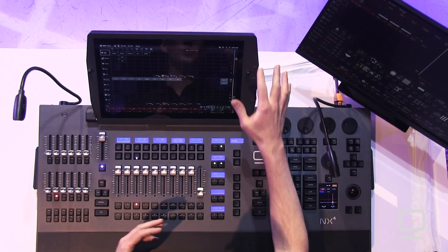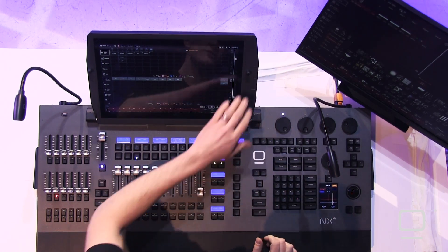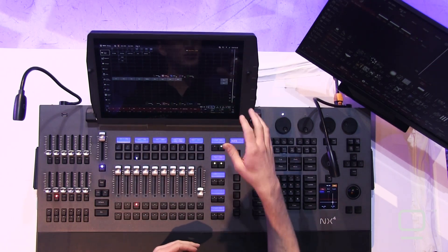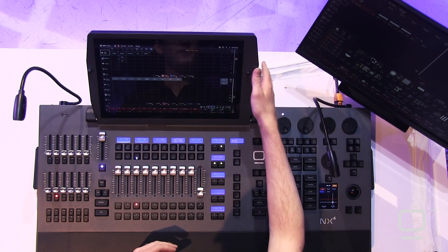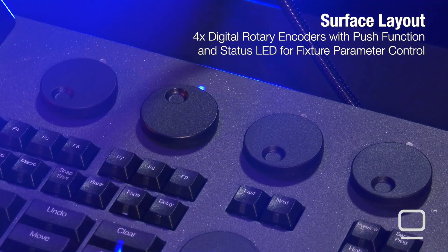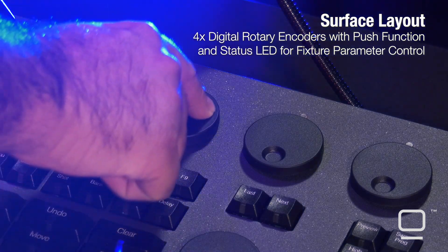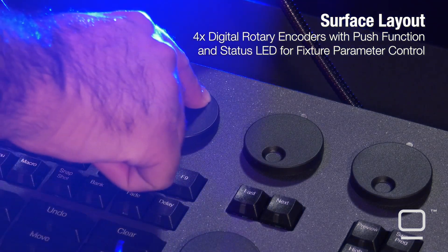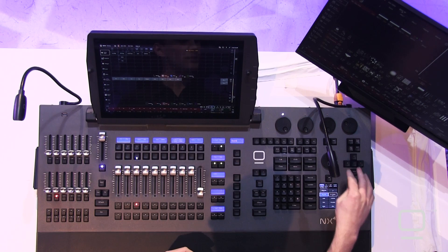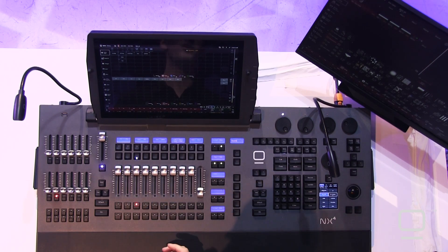Last, we have our encoder wheels. There are four on the screen which have permanent assignments — you set those assignments to what you want and they never change. You've got four across the top that correspond to what's on the small LCD screen, as well as on the display in the bottom right corner, and a dedicated intensity wheel. Then on the right there are some arrow keys and also a trackball.